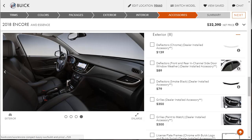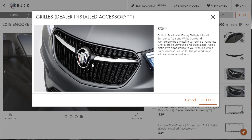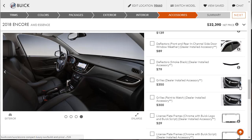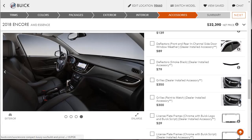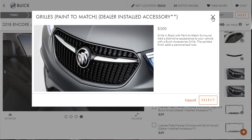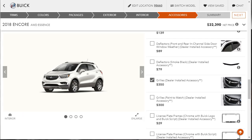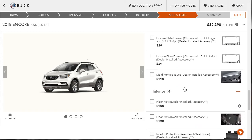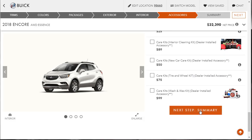In the accessories section there are dealer-installed grille options: a black grille with Ebony Twilight metallic surround, or a black grille with paint-to-match surround. We'll go with the Ebony Twilight. It does look dark around the outside. The rest of the accessories — molding appliqués, waxes, bike racks — are all personal taste, so we're skipping those.